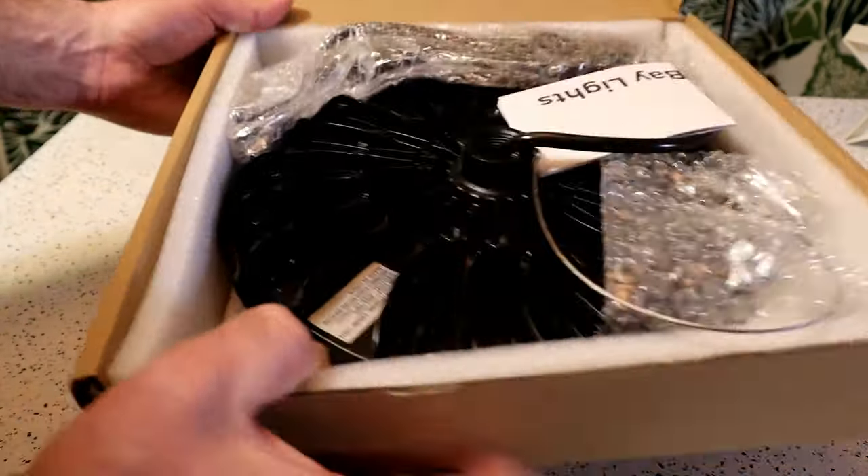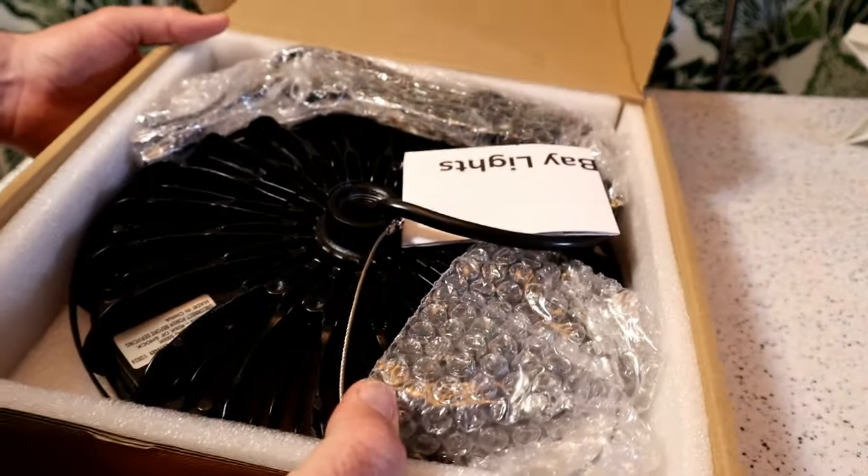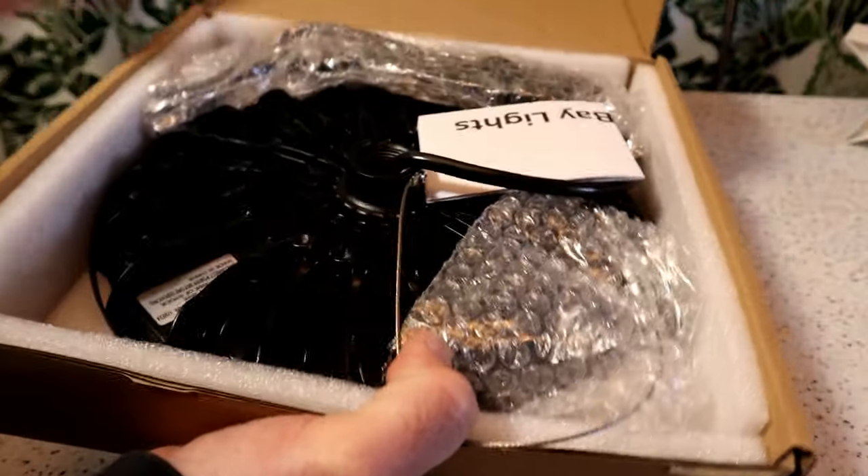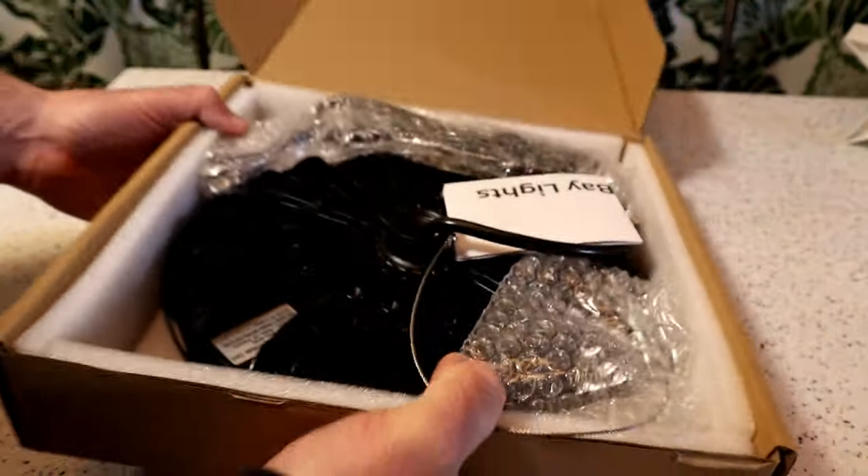One thing I noticed when I got this package: I thought it was just going to be kind of like LED lights — they're usually pretty lightweight — but this has some heft to it. I mean, it's not extremely heavy, but it does have some weight to it.